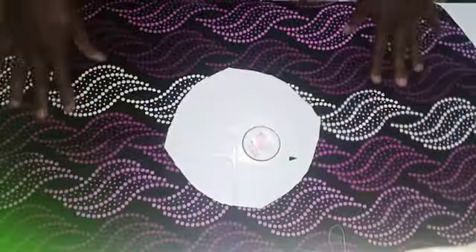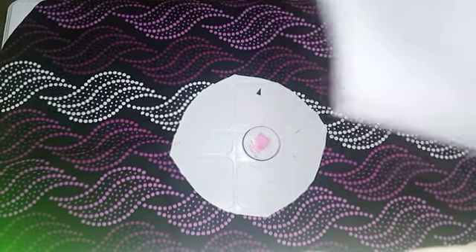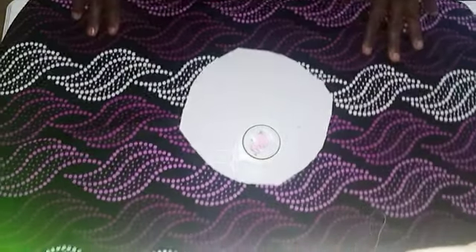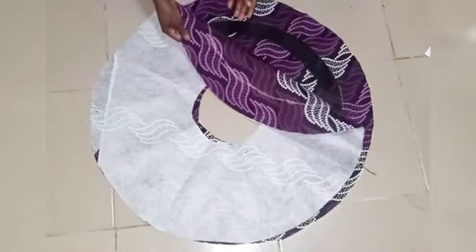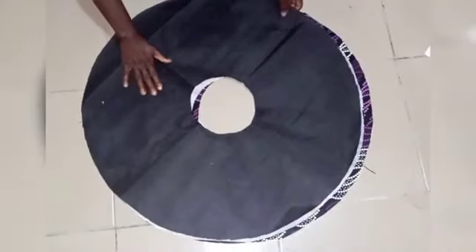Next, I iron my interface onto the circles. The interface I'm using is a gum stay; if you have a peplum stay you can also use it. I'm using this because I will not be adding a crinoline, so this will give it the standing effect. After attaching the gum stay, I have it on both circles — on the first and the second fillet.